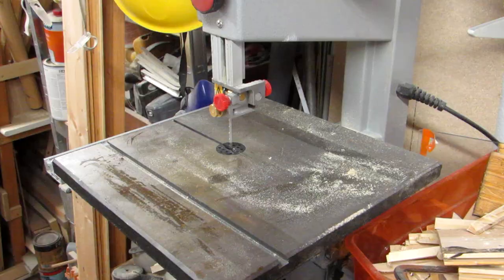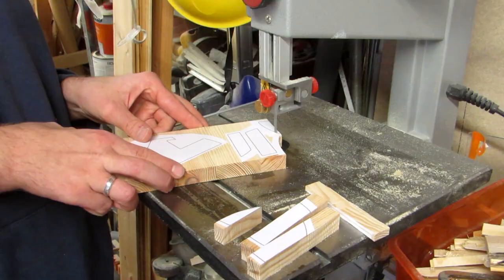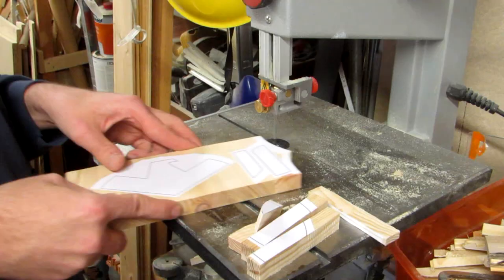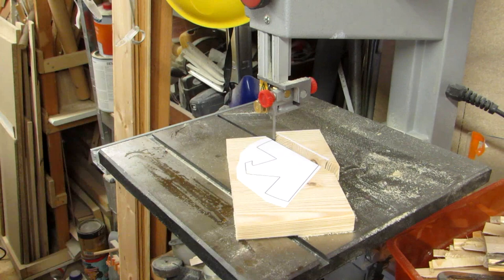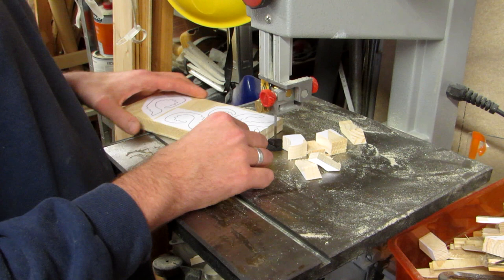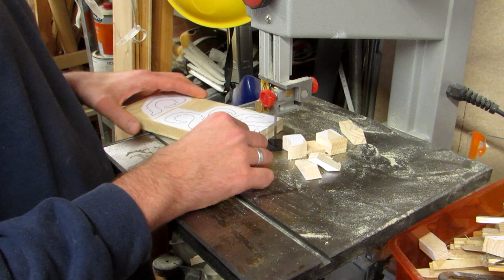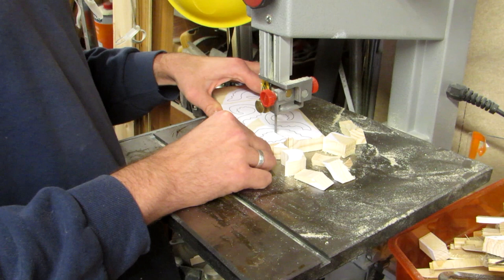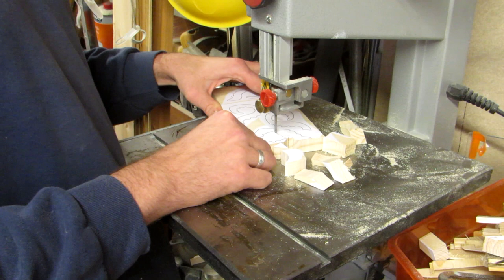I started cutting out the pieces on the bandsaw, first separating them roughly, using one side to cut along. Then I did the final cut and shaped them. The SHIELD logo was pretty easy in that respect — all straight lines and very little curves. Hydra, not so much. I started by cutting out the pieces roughly and then shaping what I could, thinking that I would do the inside on the scroll saw, but I don't have a really good scroll saw. When I tried, I broke a few blades and decided to go back to the bandsaw and do the inside there too, and it worked out better than I had expected.